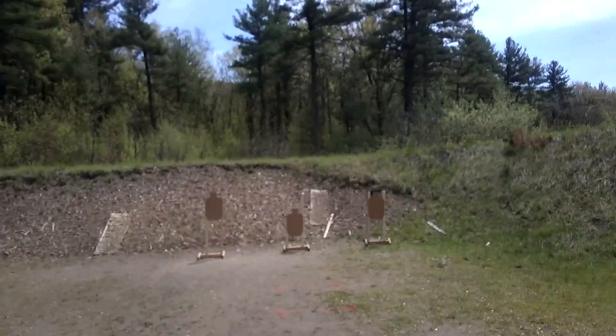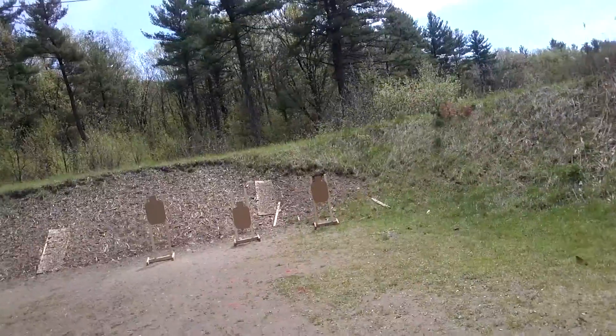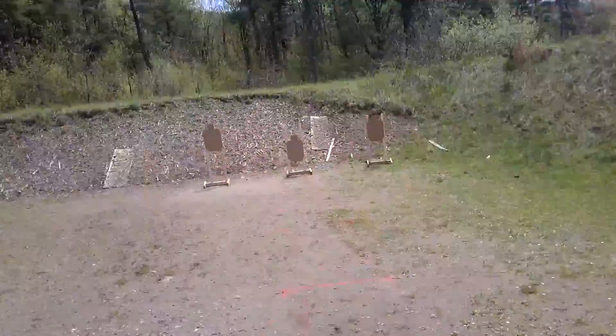On the buzzer, you're going to draw. Drop to a knee. Slice the pie — two, two, and two. That's it — reload. That's it, you're all done.